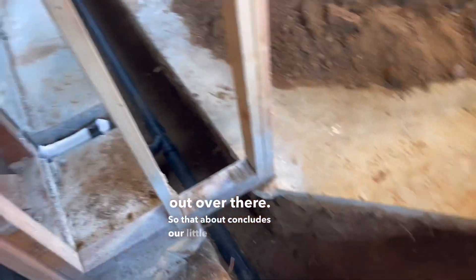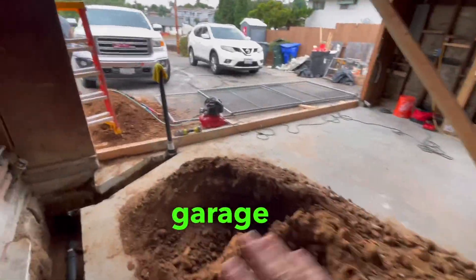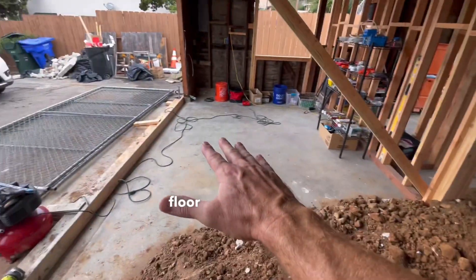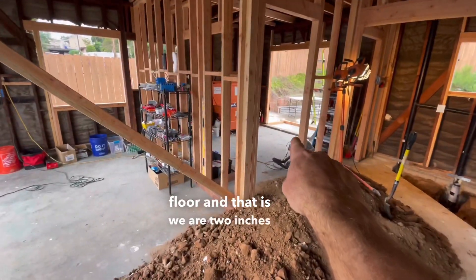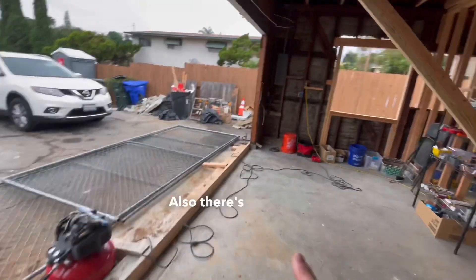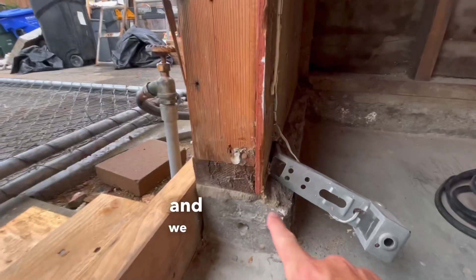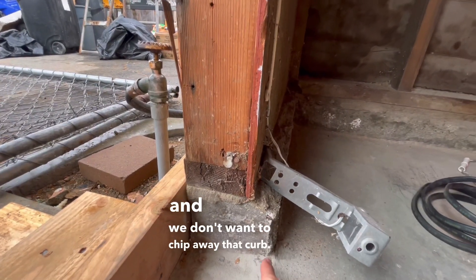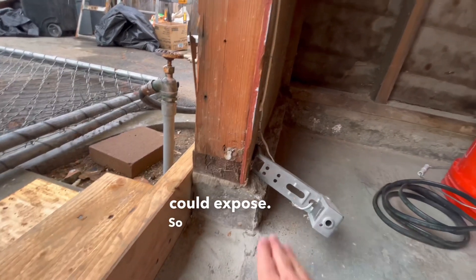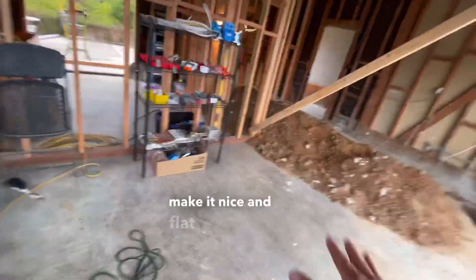That about concludes our underground plumbing walk. Our next step here in this garage is we're going to overlay pour the entire floor — we're at two inches here and four inches there, that's how much fall this has. There's also this really ugly curb, and we don't want to chip it away because there could be rebar in there that we could expose. So we want to just overlay everything, make it nice and flat and level.